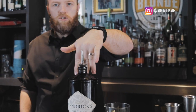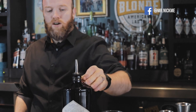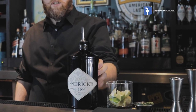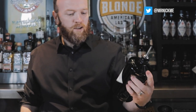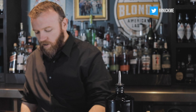Fun fact about gin: it's actually a Dutch drink, not English like most people think. The English got it from the Dutch. It's made from juniper berries — a doctor first created it to cure lots of different ailments. And that's actually where 'Dutch courage' comes from — a little fun fact.